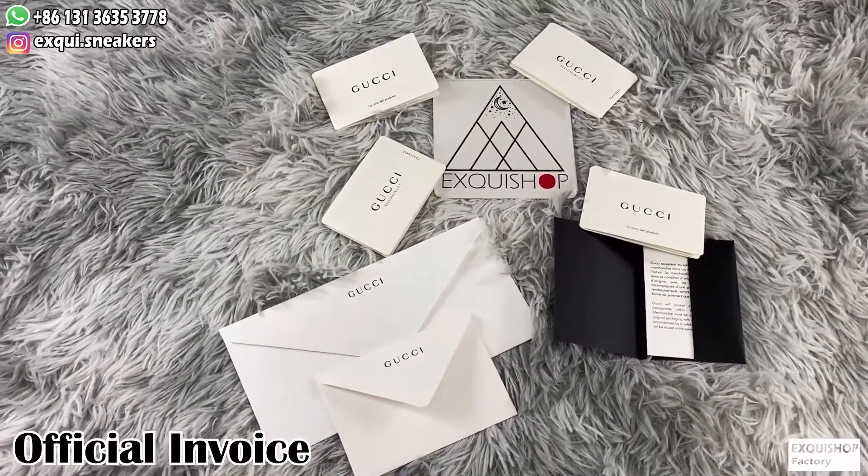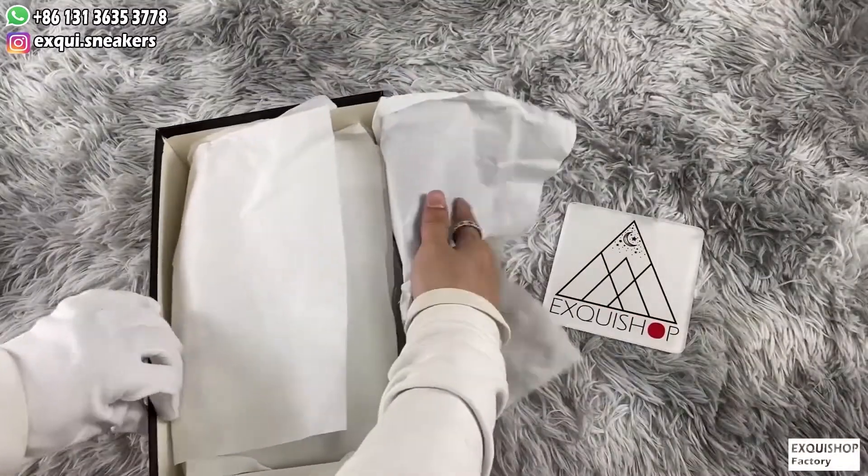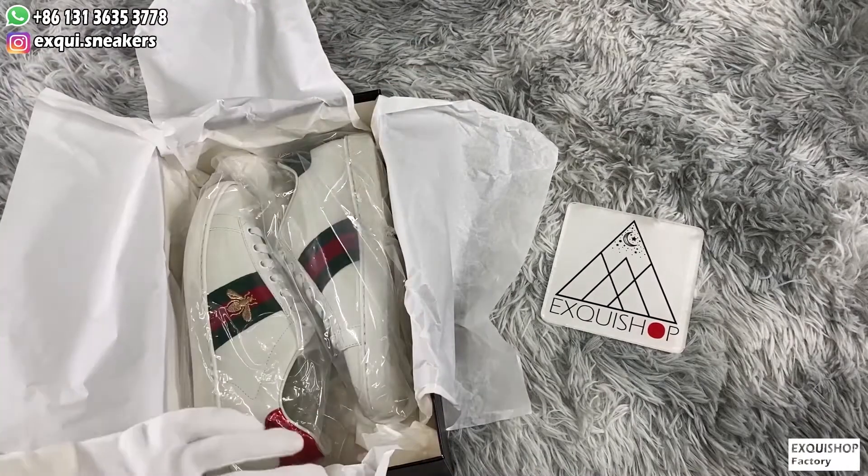All the accessories are exactly the same as the authentic ones. It is very delicate. Open the dusty-proof paper and plastic bag — we can take a closer look at the shoe.